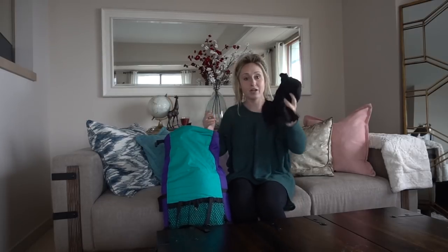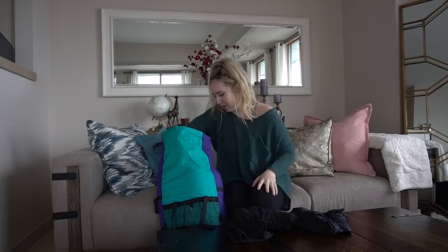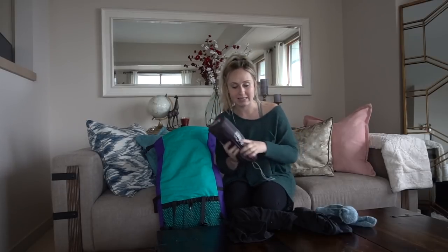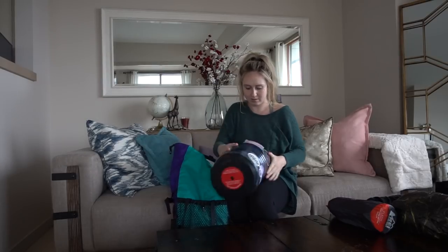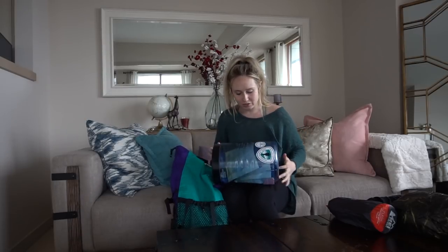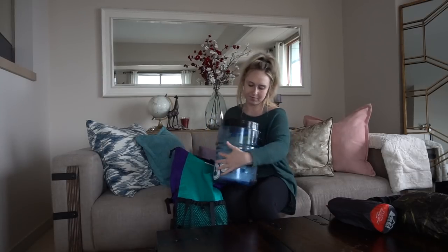Inside I have some clothing — an extra layer on top, bottoms, some socks. I have my sleeping pad, my tent, and here is my bear canister, which is required for some portions of the Pacific Crest Trail. I packed it with some food, so all my food will fit in there. I believe it's the BV450 model, in case anyone's trying to figure out if it will fit in their pack.